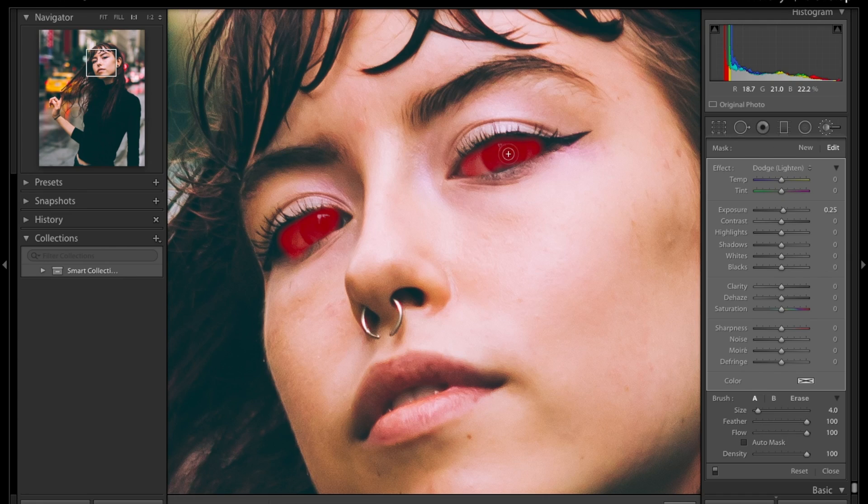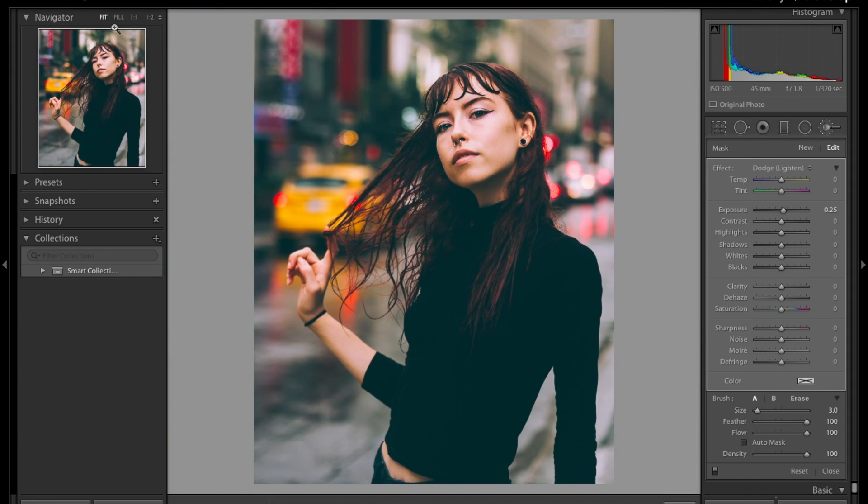I advise using a tablet when using brushes for specific things because right now I'm using my mouse and you can see how the accuracy is really bad. Usually I use the Wacom tablet — you can see what I've done so it helps you keep on track. Here I've lightened the eyes a bit but you don't want to overdo it because it's going to look weird.